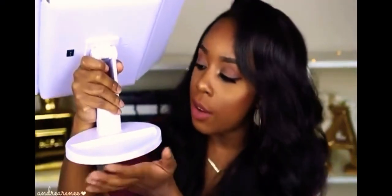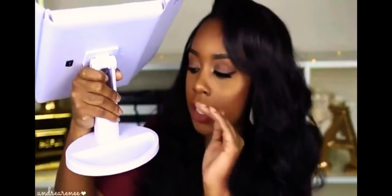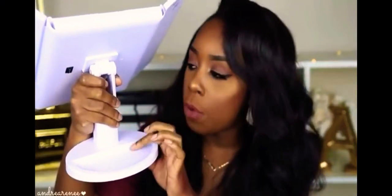With the stand, I noticed there's a little section right here, so if you want to have your mirror on your vanity, you can put your lashes right here, you can put some lipsticks right here. Anything that's small — this will be perfect for that.